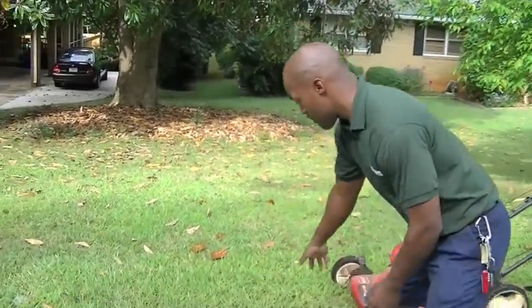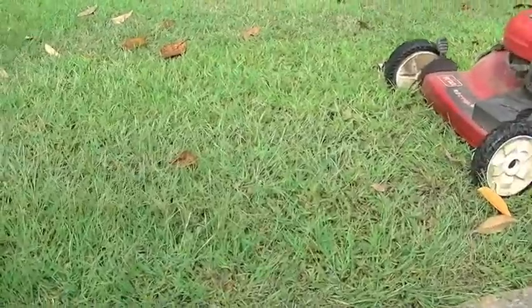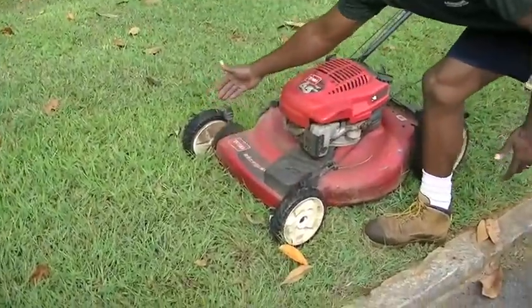What we have right here now, we've got something growing close to about four inches. So we want to bring it down to about three, three and a half inches. Right now, got the mower set at three inches.